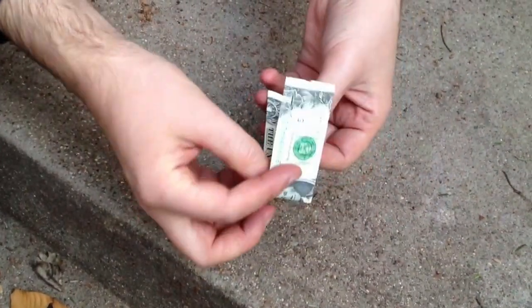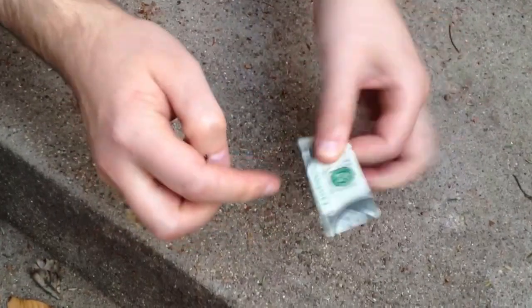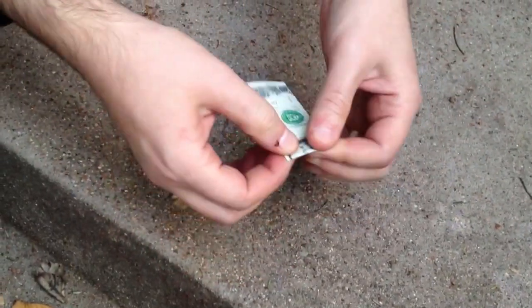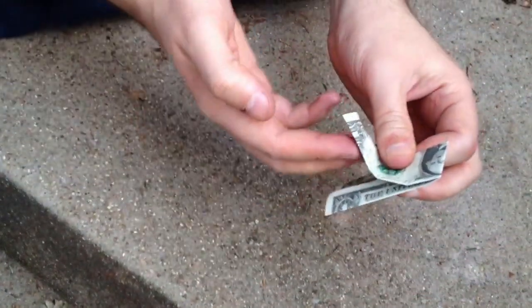Fold the whole dollar bill in half so that you see the face on the outer edge. So we've got that. This is the fold side and this is the open side.